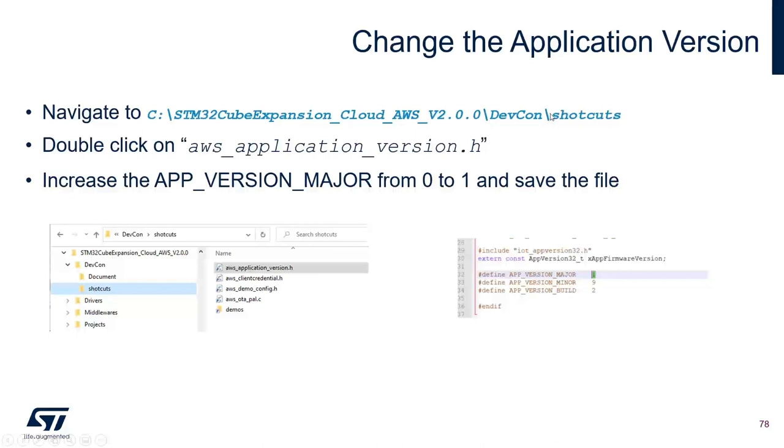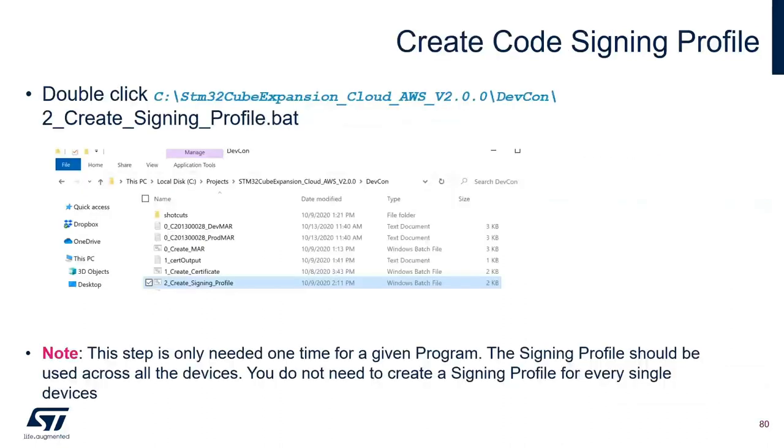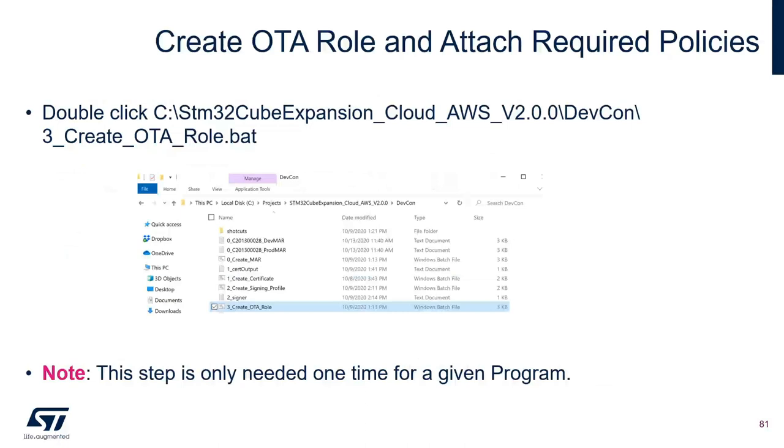To continue: open aws_application_version.h and change the application version major from 0 to 1, then build the project (right-click → Build Project). After that, create a code signing profile in AWS using the batch file — this is needed only once per project, not for every device. Then create an OTA role in AWS using the batch file — also needed only once per project.